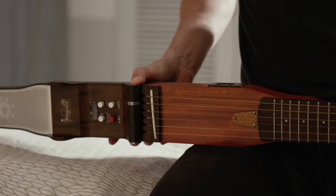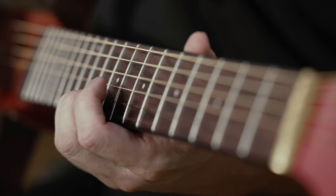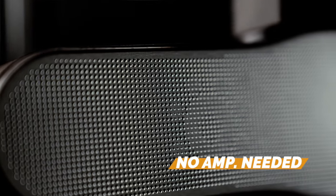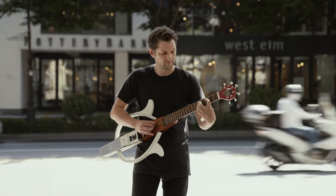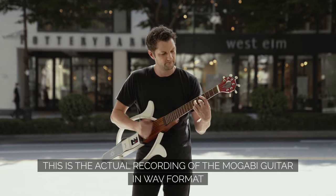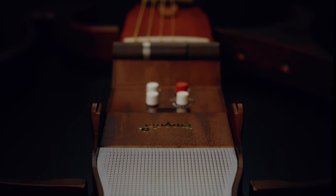World's first guitar with a foldable body. Detachable rust frames for a personal touch. Beautiful sounds ringing the strings over. Recording clean original sounds. Create your own guitar tunes with Mugabe.